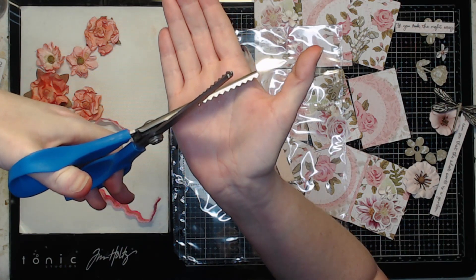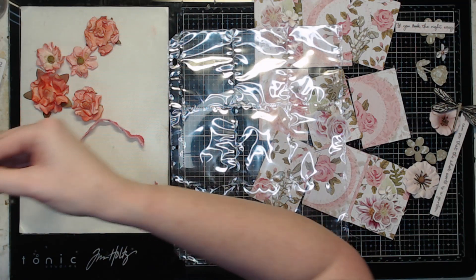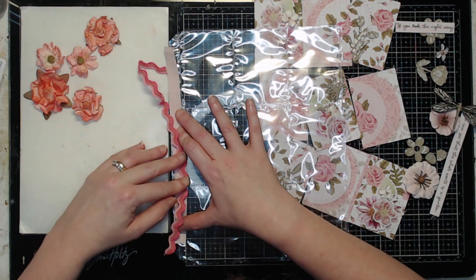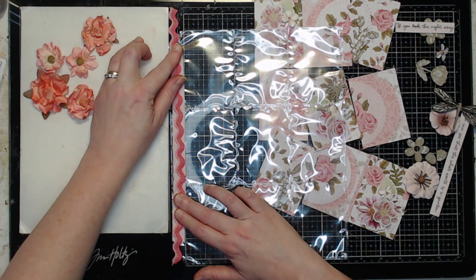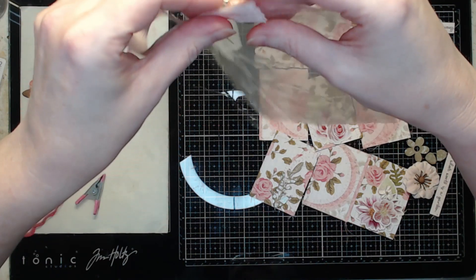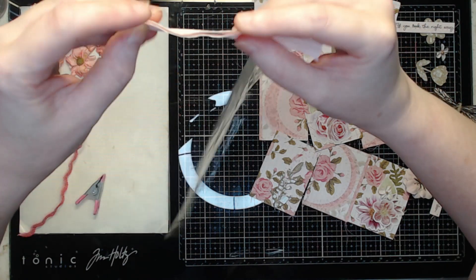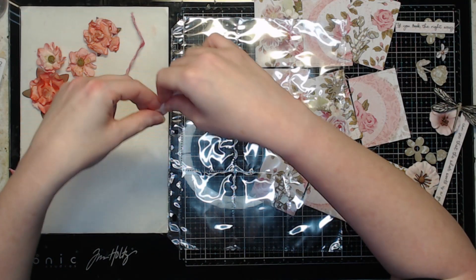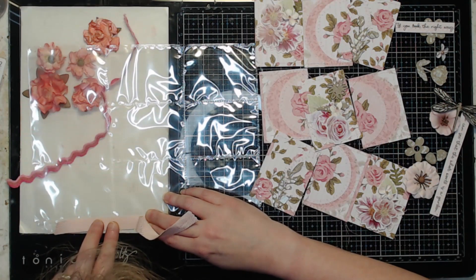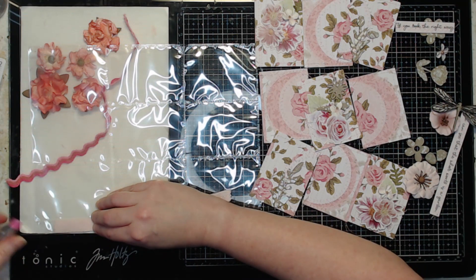I'm going to use pinking shears — those kind with the little teeth — just to straighten up the edges and add a little bit of texture to them. Then I have this tricolored rickrack that's going to go on here like so, and I'm just going to stitch it directly on. I'm going to use my center hole to center the pieces by folding them in half, then line it up and eyeball the center at the center hole and along the edge, and just clip it in place.